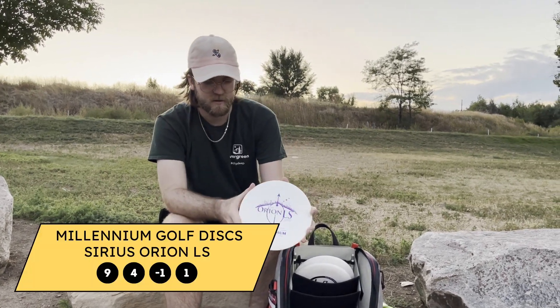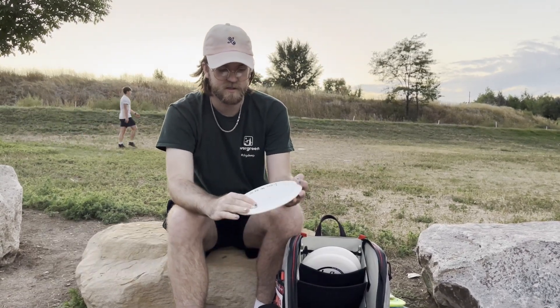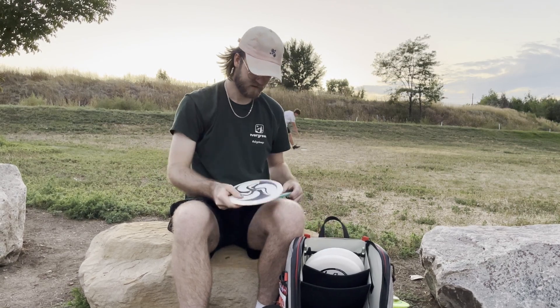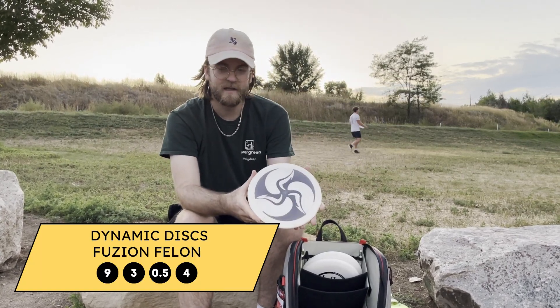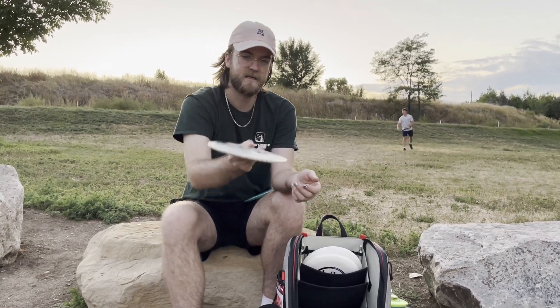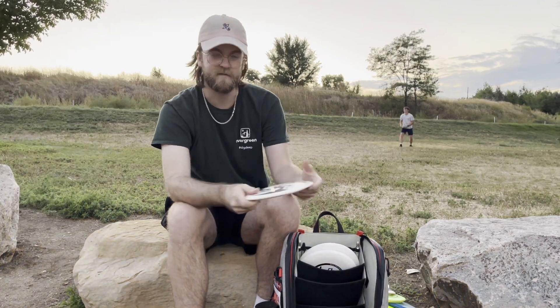I use the Sirius Orion LS for all my straight shots that I need to fade a little bit at the end. Also 150 grams, flat — good for forehands. I use the Fusion Felon for backhand hyzers or forehands that I need to hold an anhyzer and then come out at the end. It's pretty beat in for a Felon, but still good fade at the end.